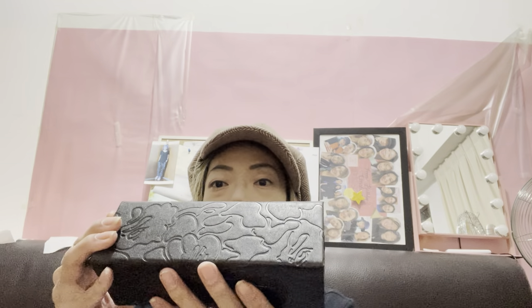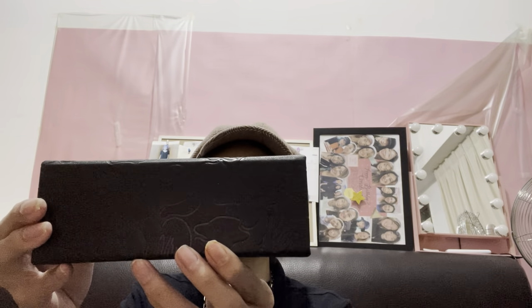Okay, and inside there there's a leather case, which again has the same pattern pressed on it.